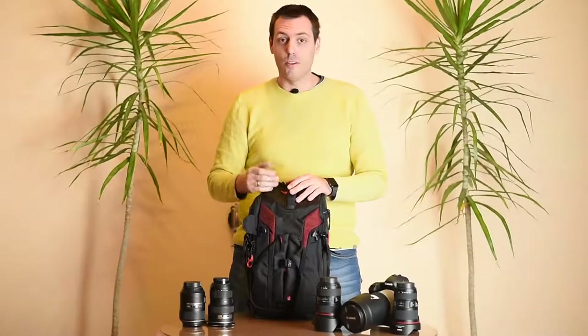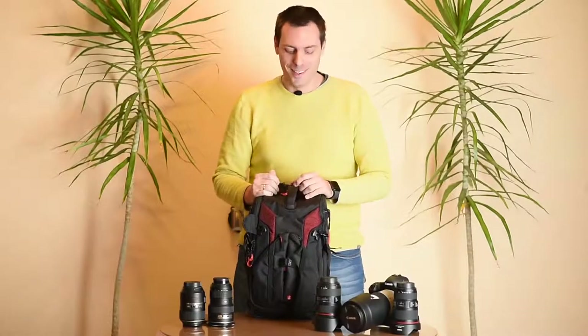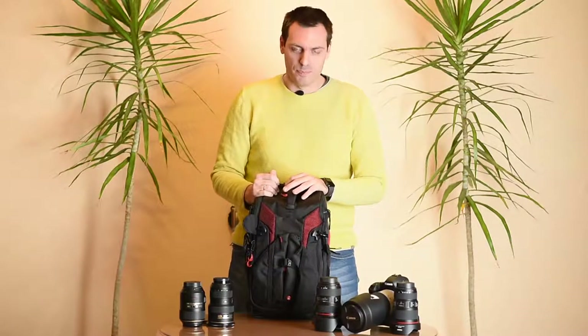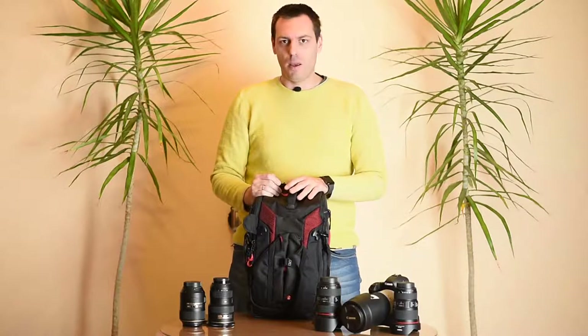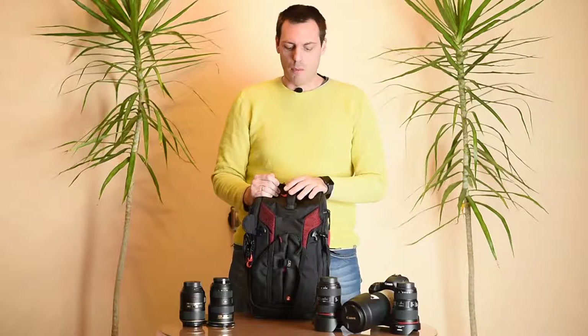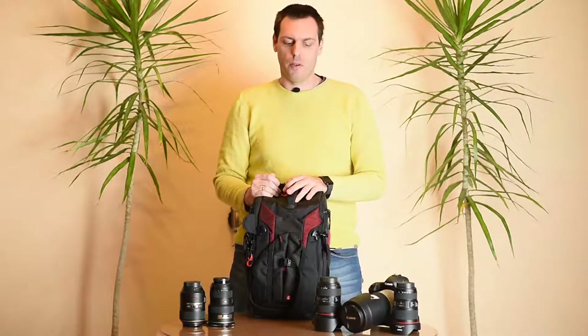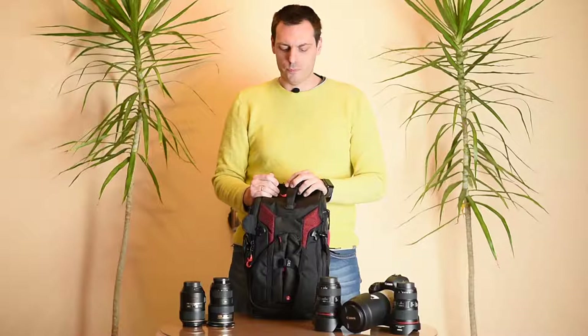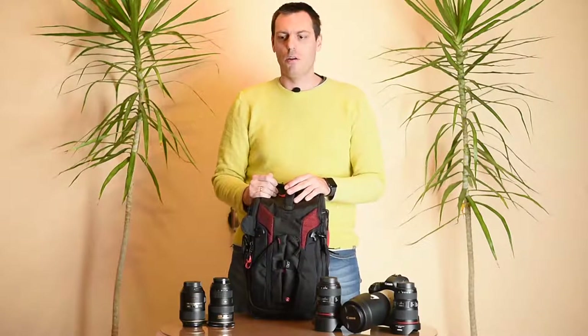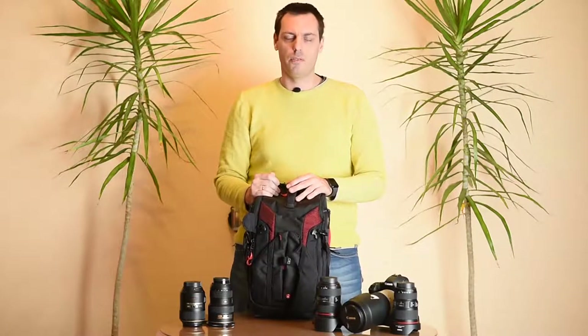Here is the little star of our review: the Manfrotto 3N1 26 ProLite Camera Backpack. This backpack is from Manfrotto's ProLite series of 3N1 camera backpacks that come in four different shapes: the ProLite 3N1 25, the 26, then the 35 and the 36.